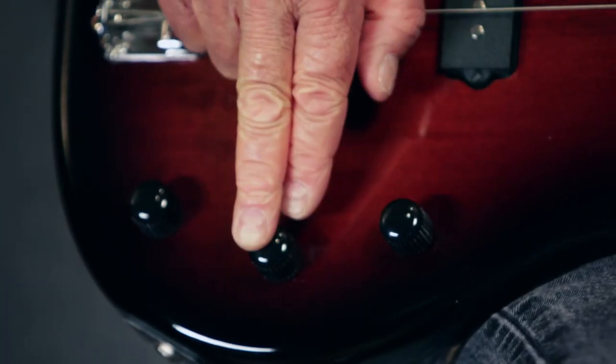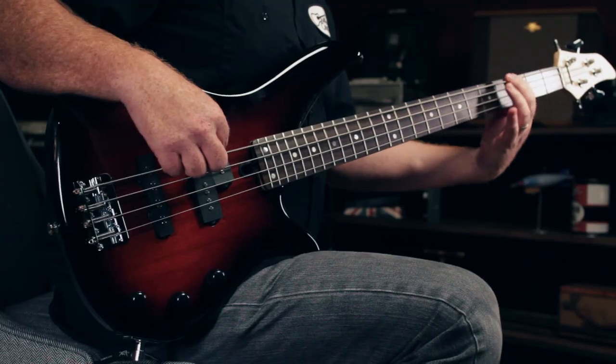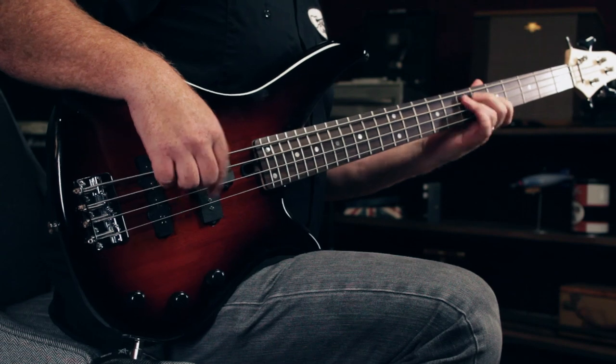This would be the neck pickup, this would be the bridge pickup, and a master tone control. Vintage style bridge. It also comes in black, red metallic, and dark blue metallic.